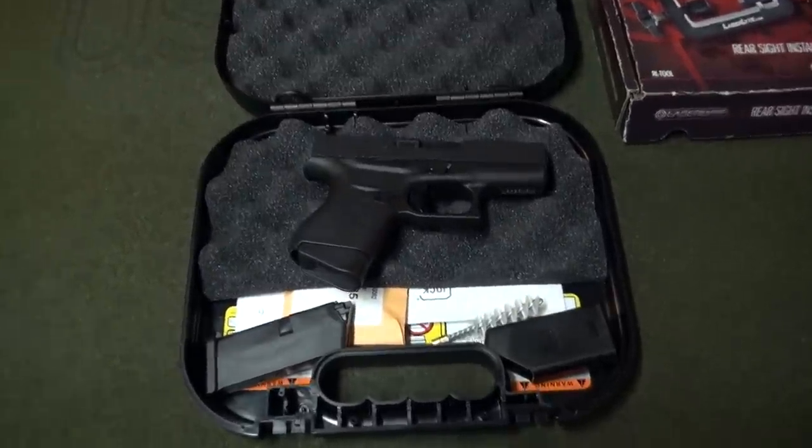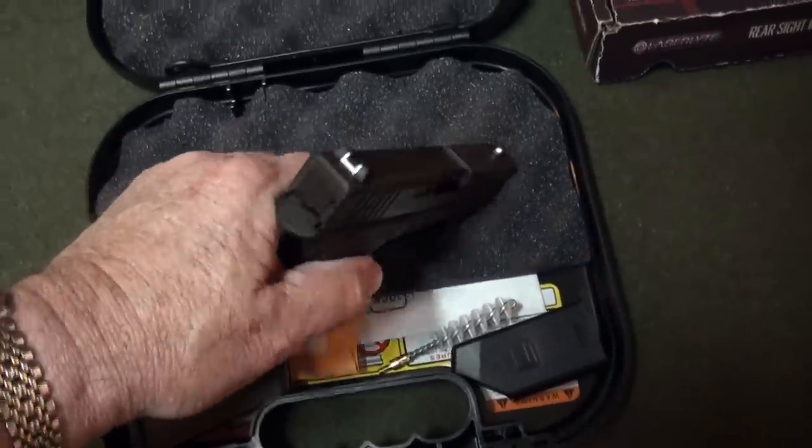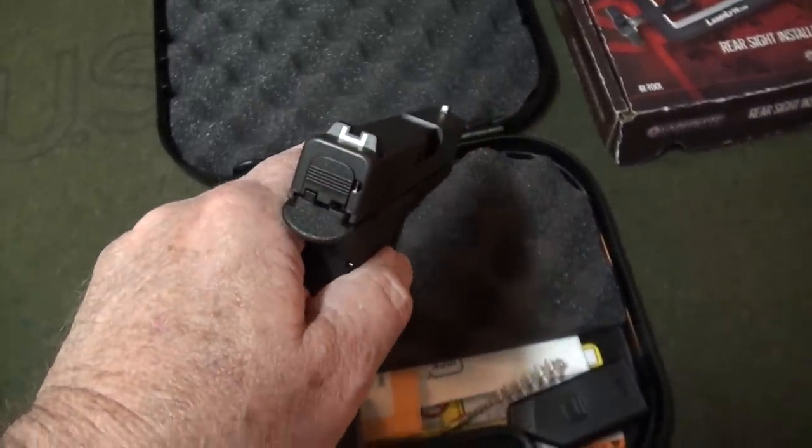Hello guys, Big Daddy Hoffman 1911 coming to you today. Got my Glock 43 out here, looking at these sights and thinking it might be time to upgrade these bad boys.